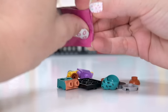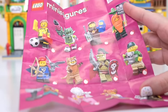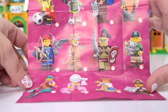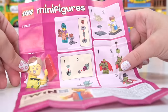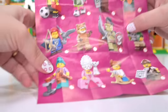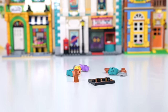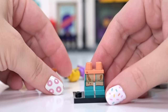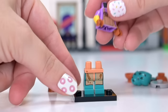This is the LEGO Minifigures Series 24 — there are 12 collectible figures in this series. This was actually supposed to be the last one in bags, but it looks like the next Disney one is also in bags, which I hope is true because I really like feeling the bags. This first one looks like it's the potter, and she is so cute. When are we ever going to get a mini doll series?